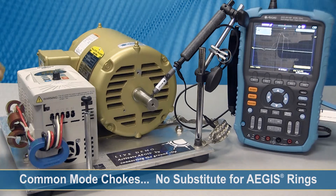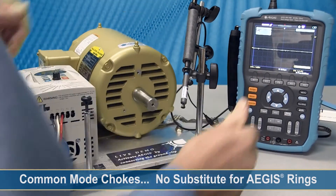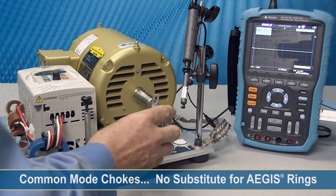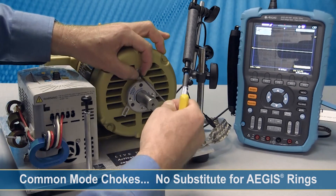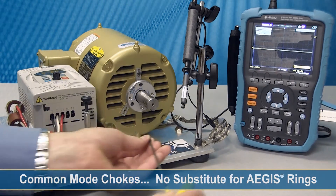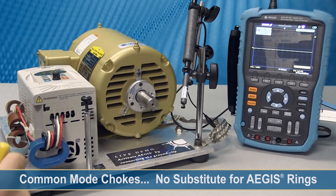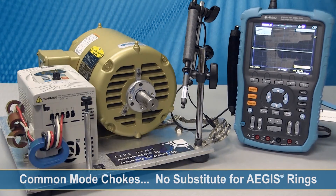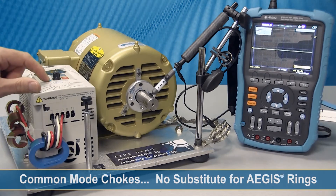So the next thing we're going to do is we're going to turn the motor off and install the Aegis ring. Move the probe out of the way. Wait for the motor to stop. Slide the ring over the shaft, and make sure it has even clearance all the way around as I tighten the screw. The ring is properly installed.